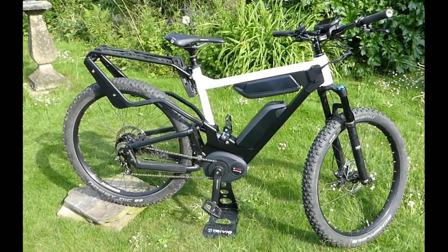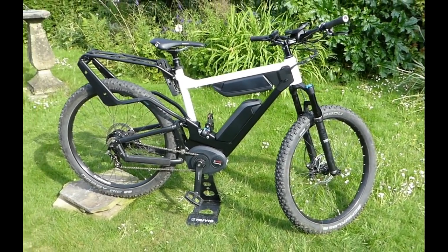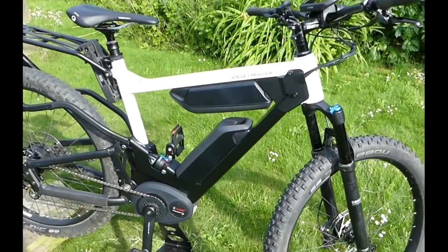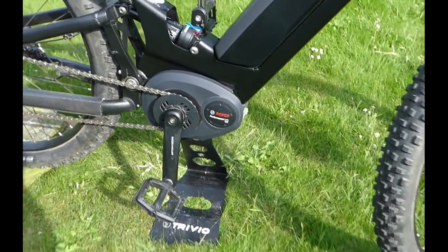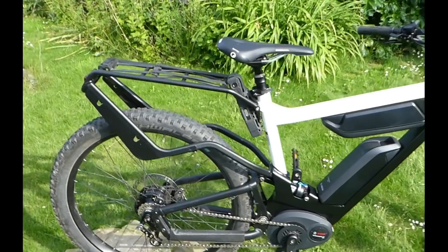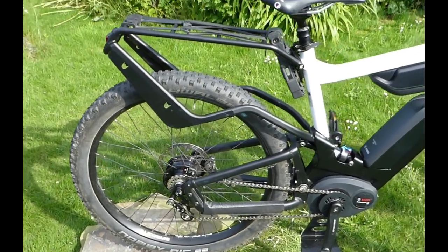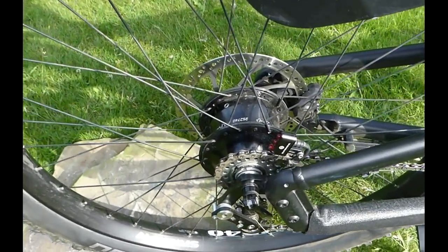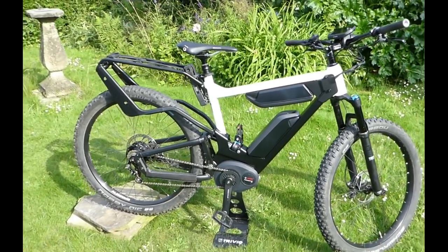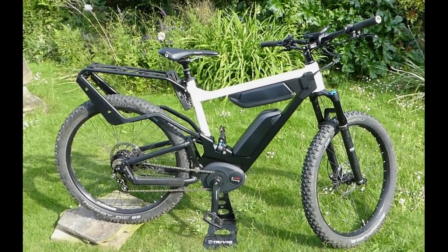Hi everyone, this is a quick walk-around review of the recent Riese & Müller Delite Mountain Rohloff. It's a fully equipped EMTB style bike. As you can see, it has a dual battery system, Bosch Performance Line CX motor, very sturdy fully suspended frame, extremely strong large-looking rack, 2.8 inch wide knobbies, and perhaps most unique of all, 14 Rohloff hub gears with electronic shifting. So it really is a money-no-object, off-road, go-anywhere bike — and we'll come to the detail now.